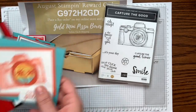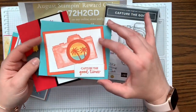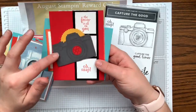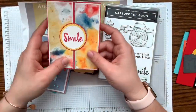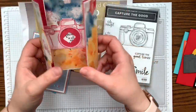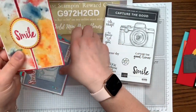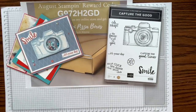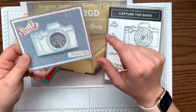Here are the ones we did at the team meeting: one features Maui in the background with a stitched element — I cased Tammy White for that card. Then there's one with a camera and film strip that says 'Oh Snap,' which is really cute. The last one I envisioned is called a shutter technique — when you open it, it looks like a camera lens opening. I'm really excited to show you that one!